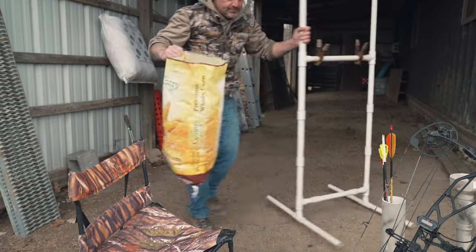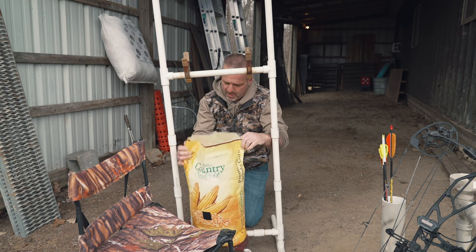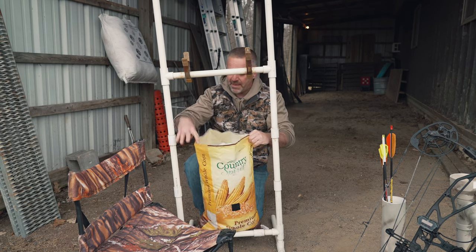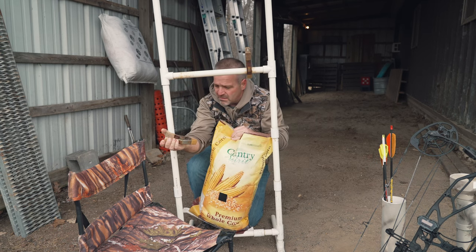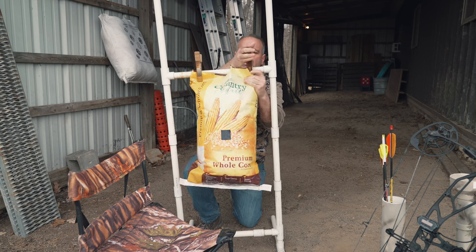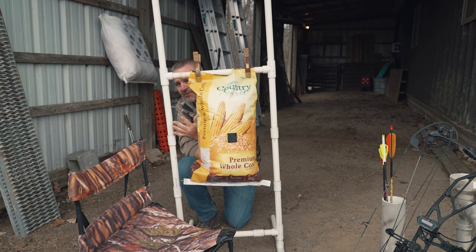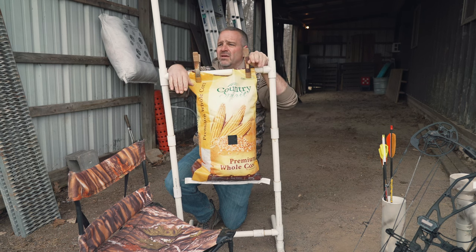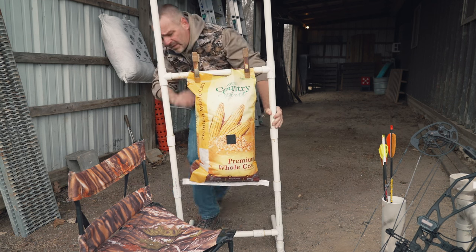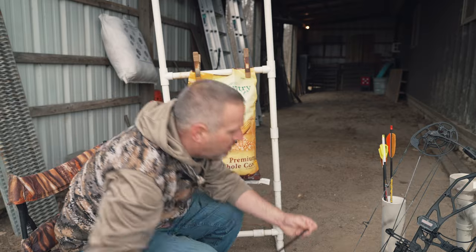This is a paper-tuning frame I made years ago from PVC pipe — nothing fancy, about 18 to 20 inches wide with a crossbar. Get some cheap clamps from the hardware store and hang the pillow from there. You could also use a clothesline, your kid's swing set, or a tree limb — this just happens to be what I have and it's multi-purpose. The key is a free-hanging pillow, because when we're shooting bullheads that free-hanging pillow is going to absorb the impact from this large blade surface area.